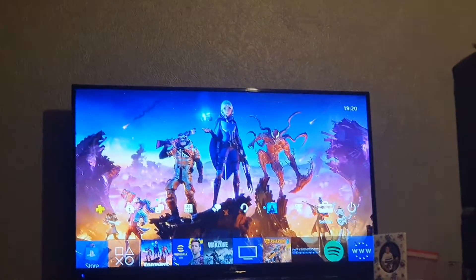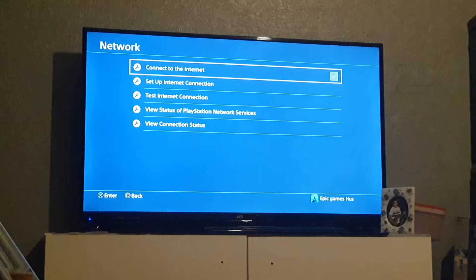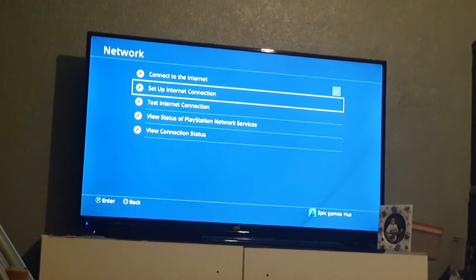So the first step guys, we're going to have to go on to settings. Press network, set up internet connection.